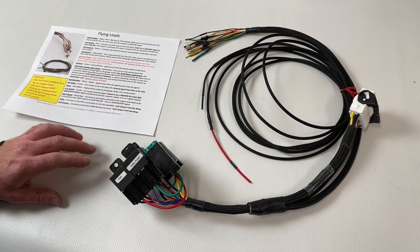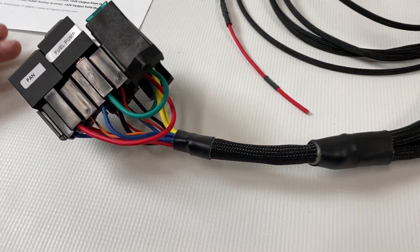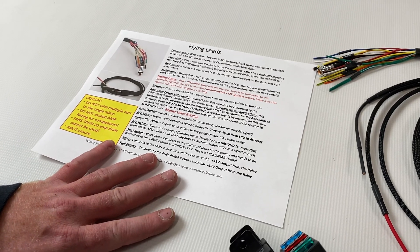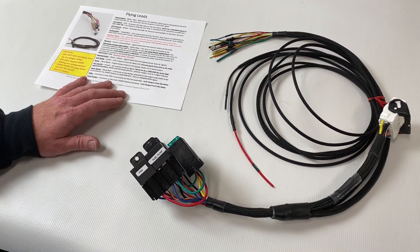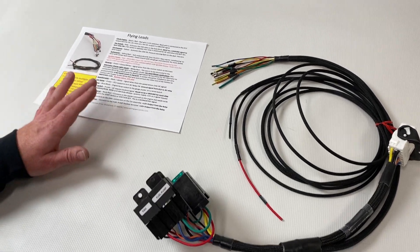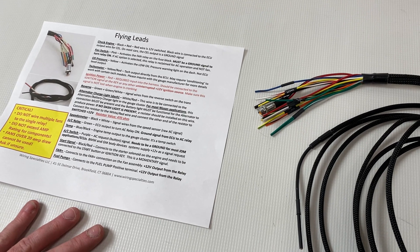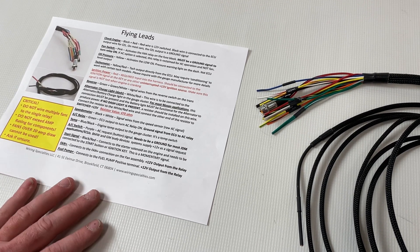Hey guys, it's Erlen Bryan here. Today we're going to take a look at this three-relay fuse block that we offer. We're also going to take a look at the instructions and hopefully give you some tips and insight on how to hook this thing up. It's very easy — with about three wires you can get your car running. This would be used in a universal application, like an older vehicle or strip chassis.